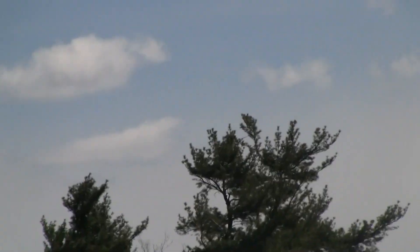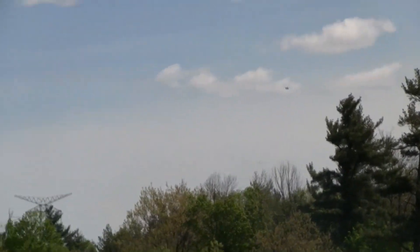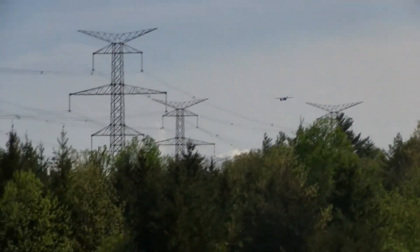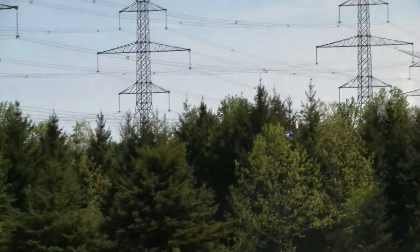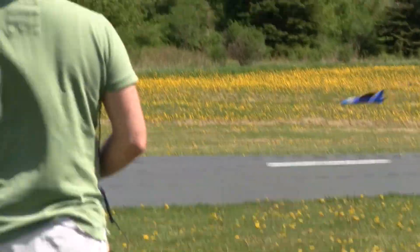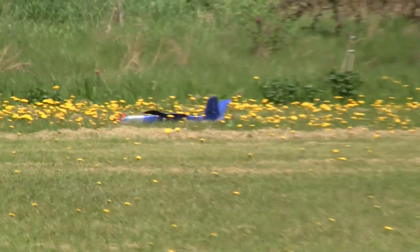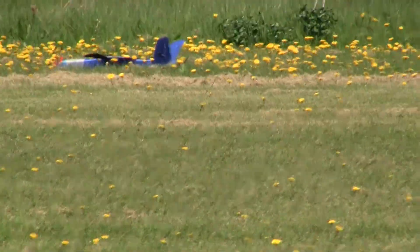Here you see the plane just before landing. I killed the throttle and you can see it just gliding with no throttle. Just before touchdown I gave it a little bit of thrust, and there it is. Thank you guys, have a lovely rest of your day, bye bye!